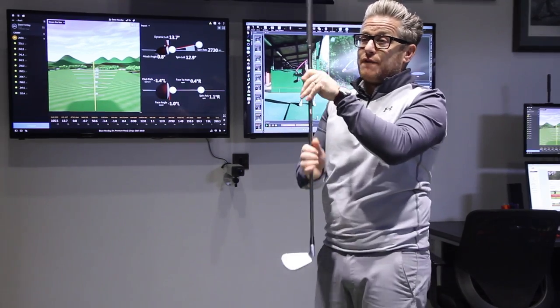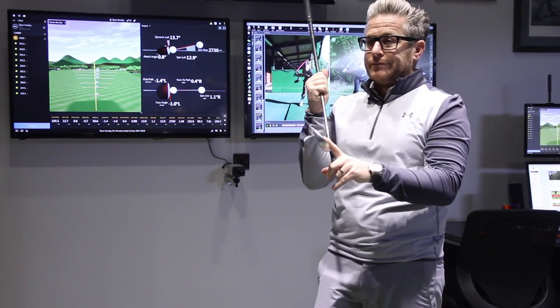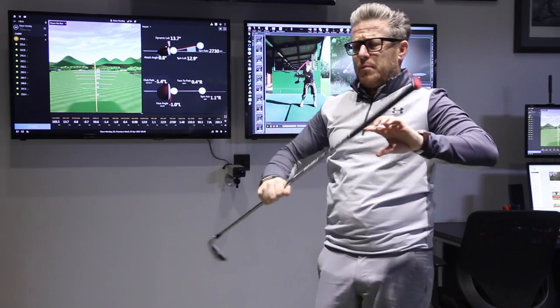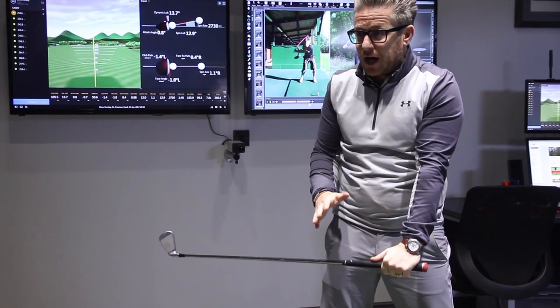The ball is on the face for four ten-thousandths of a second. Think about that for a sec — not very long, is it? We don't want to see this club changing a lot, but bear in mind we've got all this distance in no time.